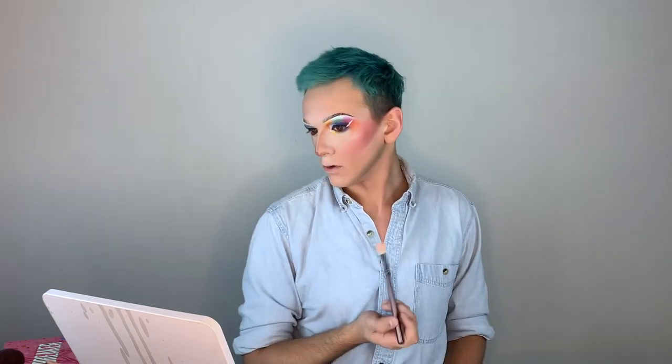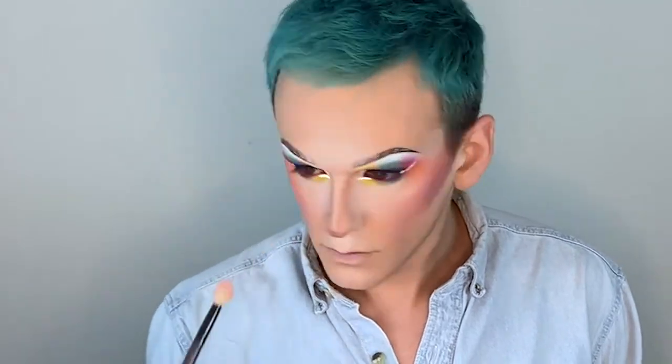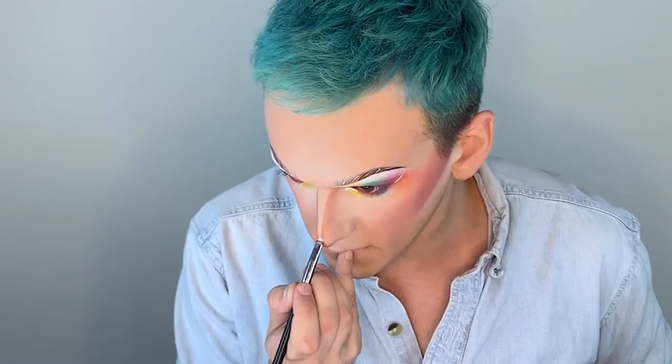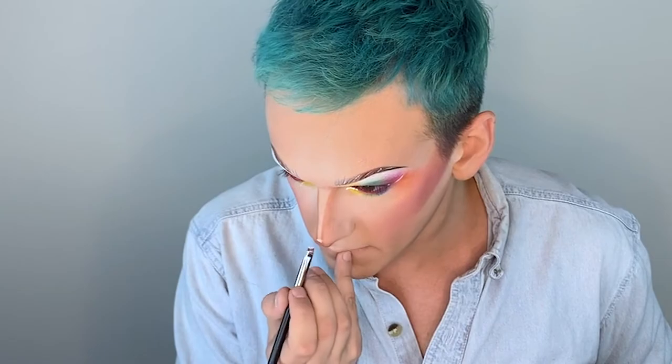Moving on to pink highlight. I have to add just the tip to the nose — just the tip. That is icy. I'm going to go on the bridge over here.